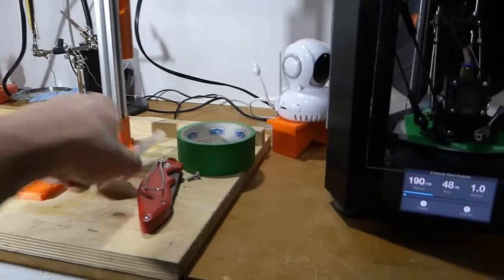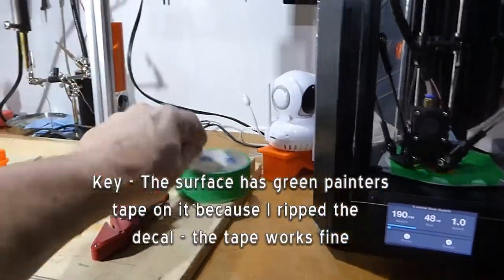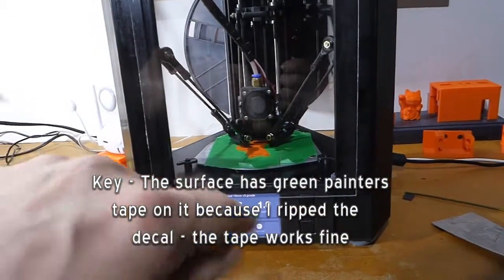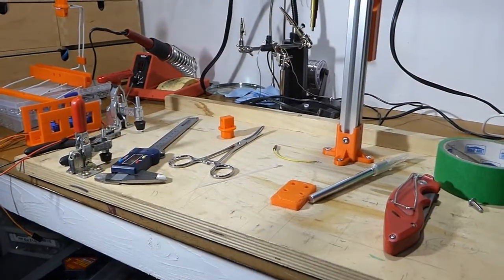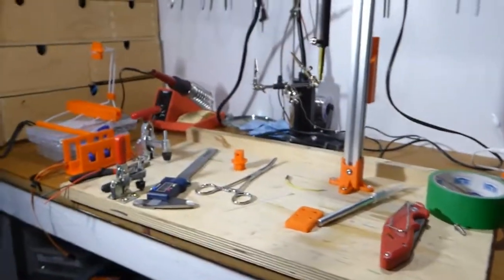Some of the tools that I use frequently: an X-Acto knife, a carpenter's or box knife, green tape on my platen over here — they call it a printing surface, not a platen. Calipers are very important if you're designing your own things.